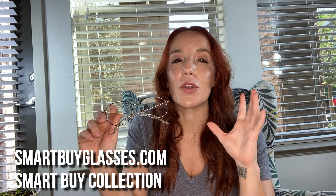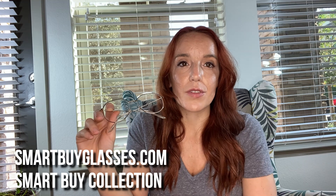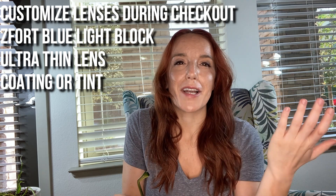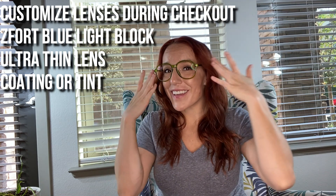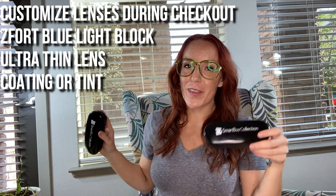I love that companies like SmartBuy are helping people afford the gift of vision. They also have great options at checkout — like blue light lenses, which are really popular right now — and other lens upgrade options, all really affordable. That's just what this company does: affordability, sustainability, and cute fashionable glasses that are accessible for everyone.